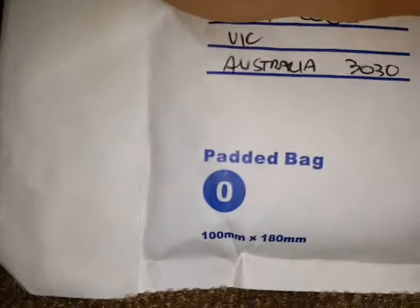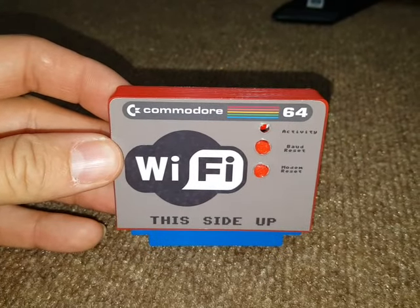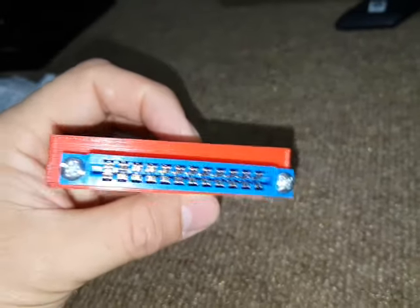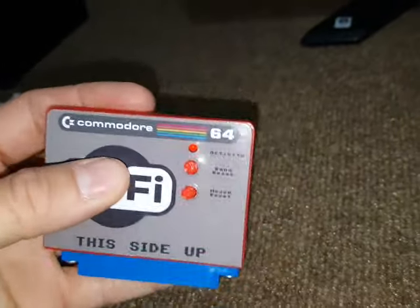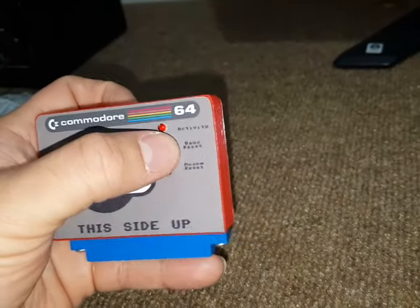It came air mail straight from Australia. Let me just try to do it with one hand — see if I can do it. Here we go, it's open! And here we are, one more little funny thing for my Commodore 64, with a 3D printed case that looks really, really neat and nice — nice finishing. And there is our bottom.